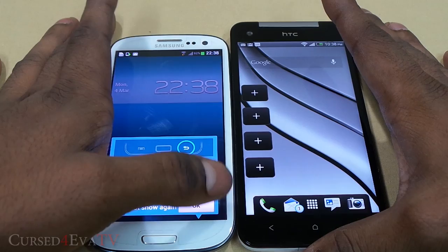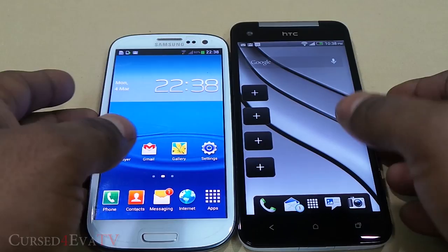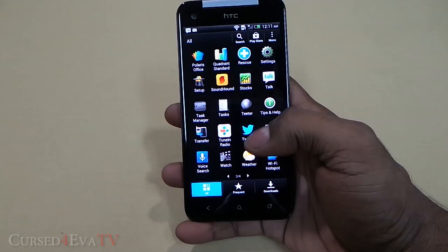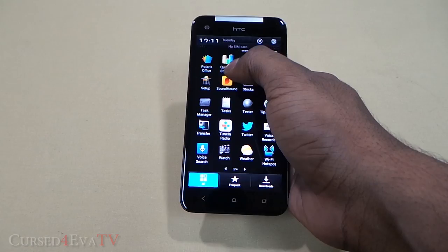Though it houses a 5-inch full HD display, the Butterfly is just 6.3mm taller and actually 0.1mm narrower than the Galaxy S3. The narrow width makes single-handed usage easier, but the height causes unease when trying to access the top of the screen — for example, pulling down the notification bar needs constant maneuvering of the phone in hand.